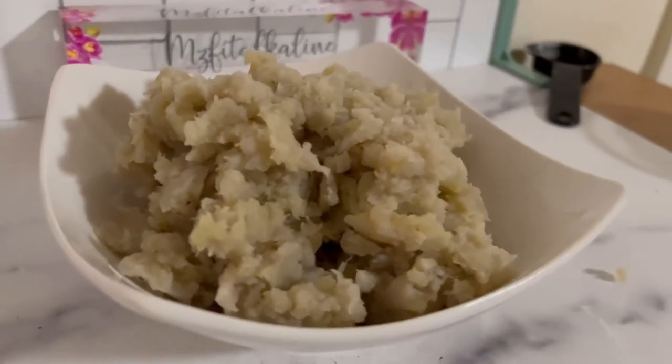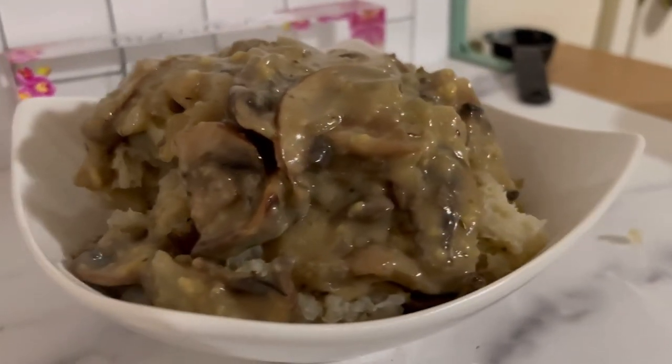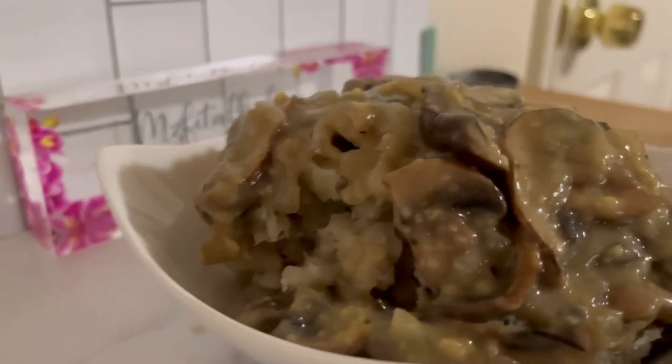There you have it — burro bananas! Let's throw the gravy in there. Ooh, look at that! Burro bananas and mushroom gravy. Enjoy!